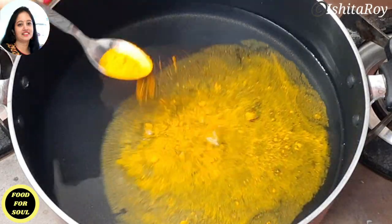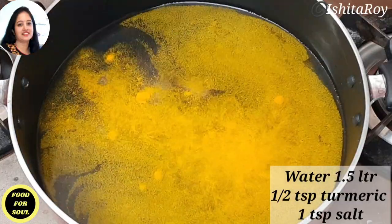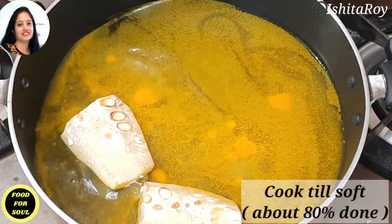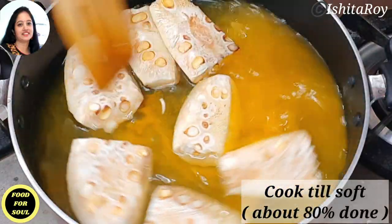In 1.5 litres of water I will add half tsp of turmeric and 1 tsp of salt. Then I will add the jackfruit chunks and let it cook till it is 80% done. It should not be mushy.